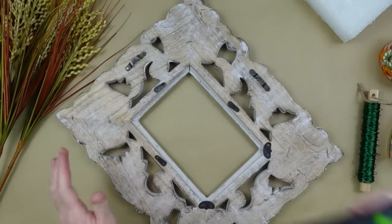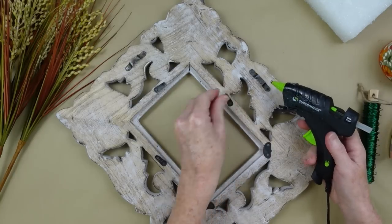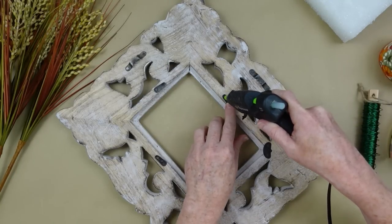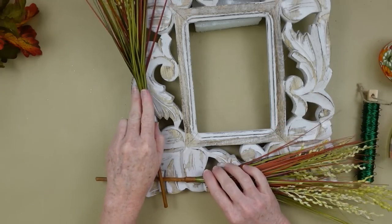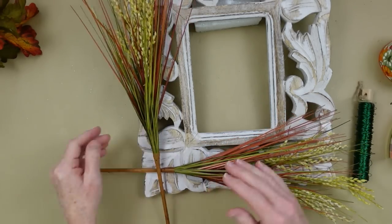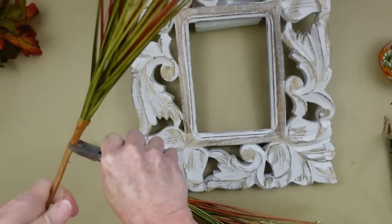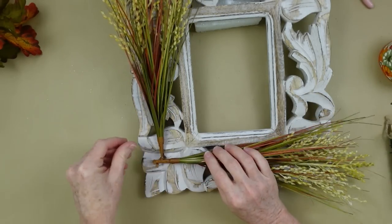Normally a picture frame has little hooks or switches that close the backing and glass so it doesn't come loose, but since we don't have those pieces, we're just going to glue them down and get them out of the way. Now I'm going to decide where I want to put my picks. Wheat picks from Dollar Tree would be beautiful here - just anything you can find, Dollar Tree, thrifted, or take something old apart and use it.